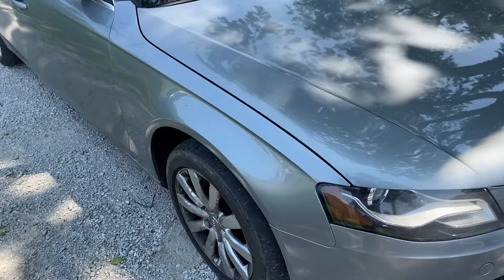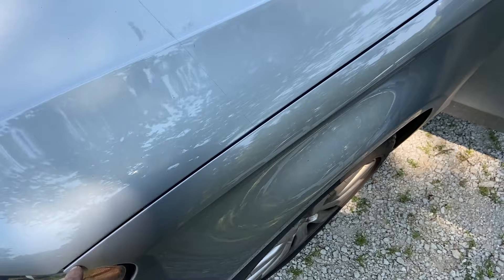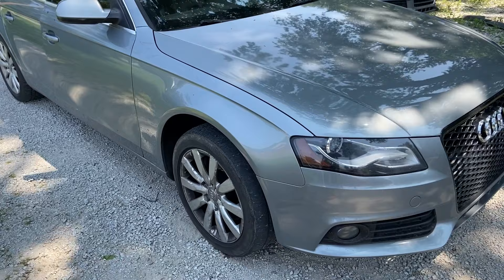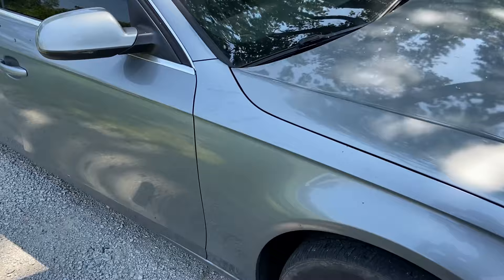Here it is with the fender on, but I'm looking at this gap — I'm no body guy, but I'm looking at the gap between the hood and the fender. You want to compare it to the other side. You can work with the fender just a little bit. I'm going to push the whole thing in just a tad to see if it closes up that gap. Those gaps are just a little bit better. Let's take a look at the other side.